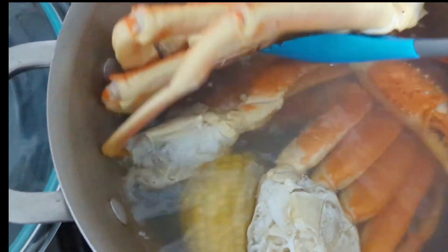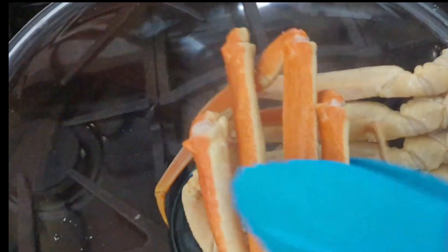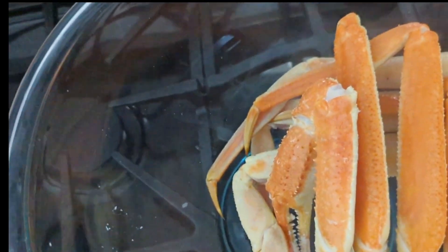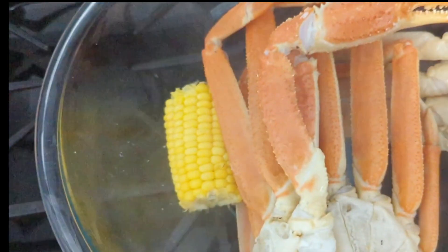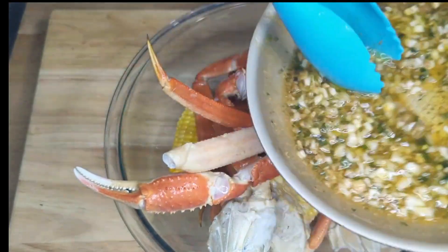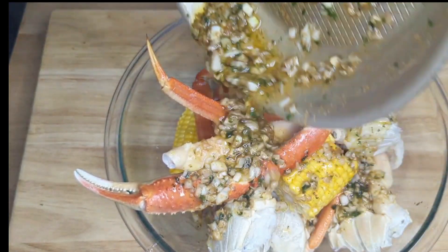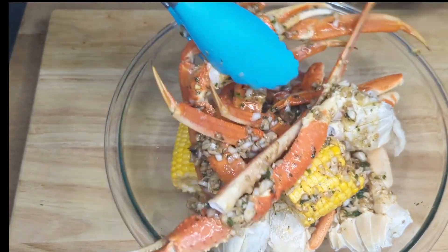We have the crab legs steaming in some water, we are just going to remove this to the bowl and season it. After throwing in some corn, we are going to add the seasoning — you want to make sure that all of the seasoning gets everywhere.